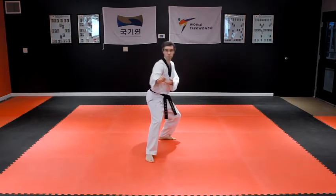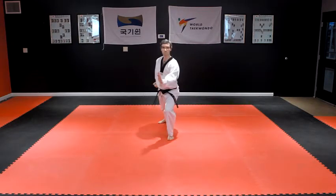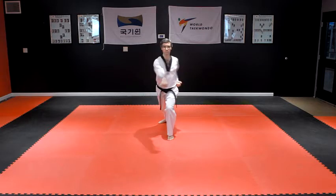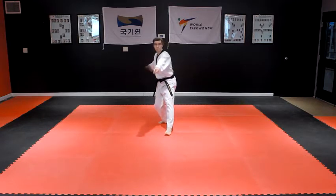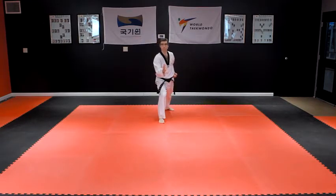Step your right foot backward into a left front stance with a left Batang Son Anmaki, palm heel inside block, followed by a rear hand punch to the body. Step your left foot backward into a right front stance with a right palm heel inside block, followed by a rear hand punch to the body.